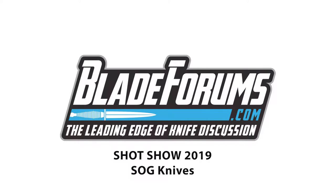BladeForum's day one Shot Show with SOG Knives. Chris Casbah, product manager for SOG. He used to be the new products guy, then the marketing guy. Now he's product manager — moving up in the world.